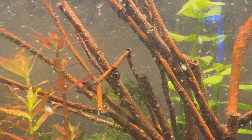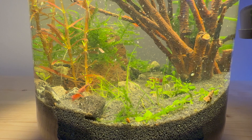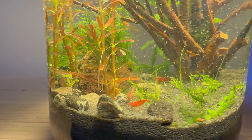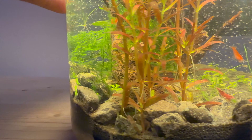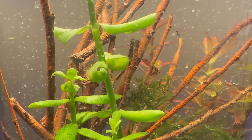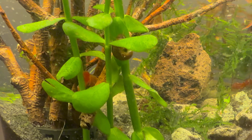Many people are cautious about ecosystems that do not use a filter. However, as you can see, it is easy to make one without any issues. It is also cost-effective. An ecosystem of this kind can be an interesting project to undertake and an intriguing corner of nature that you can have in your home.